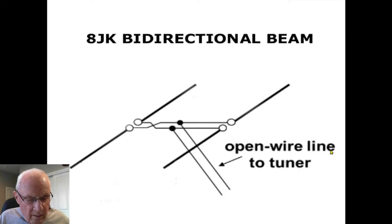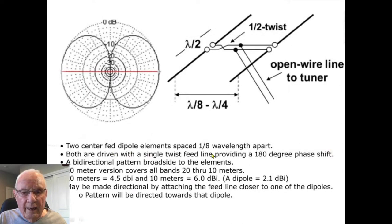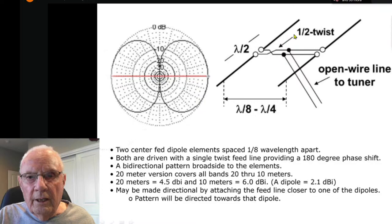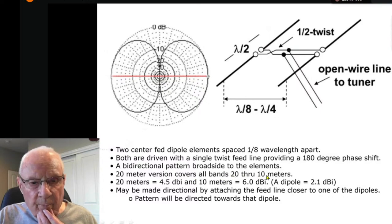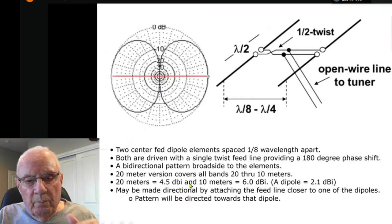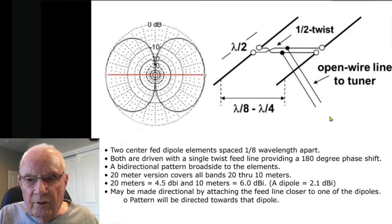I'm going to start off with the 8JK beam. Basically it's two center-fed dipoles spaced an eighth wave apart, driven with a single feed line which provides a 180-degree twist so the two elements are 180 degrees out of phase. The 20-meter version covers 20 through 10. On 20 meters you get about 4.5 dBi gain, and on the higher bands up to 10 you have 6.0 dBi. This is in free space, compared to a dipole in free space which has 2.1 dBi.